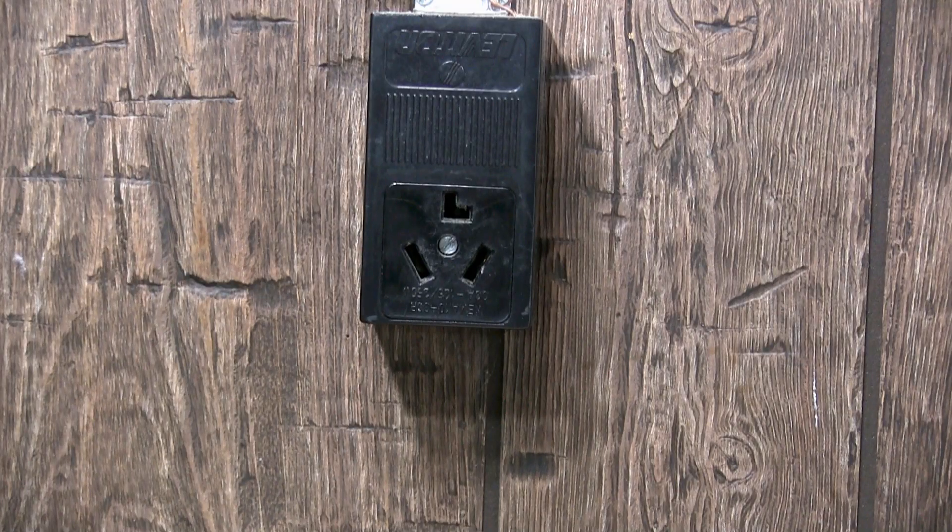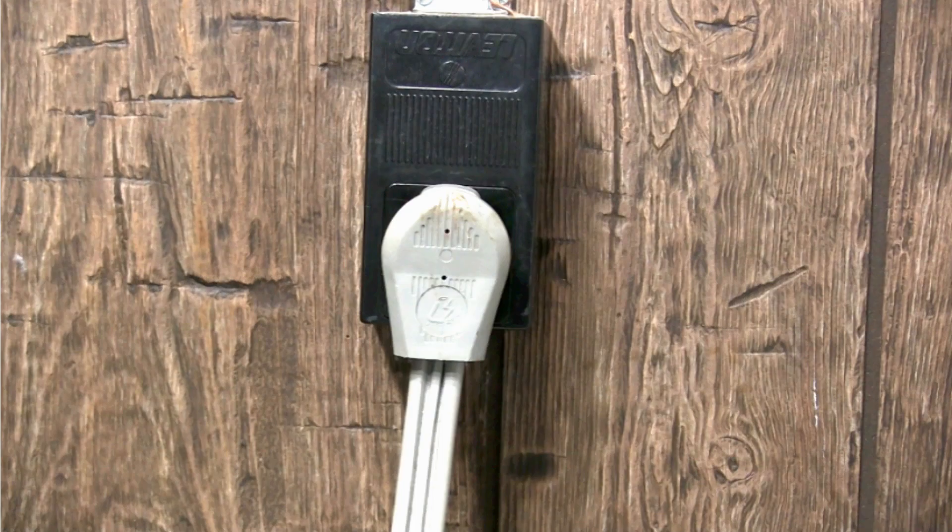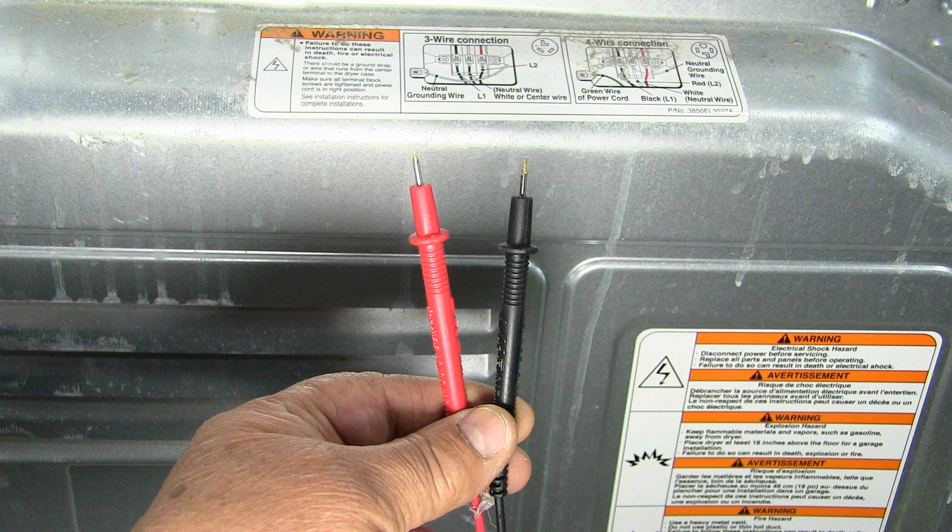Connect the dryer to the wall outlet. Now you must follow the instructions the way that I'm going to show you so you don't get hurt. You must hold the test probes by their insulators, making sure that no part of your body touches the dryer when you're checking for voltage. This way you'll be safe from getting an electrical shock.